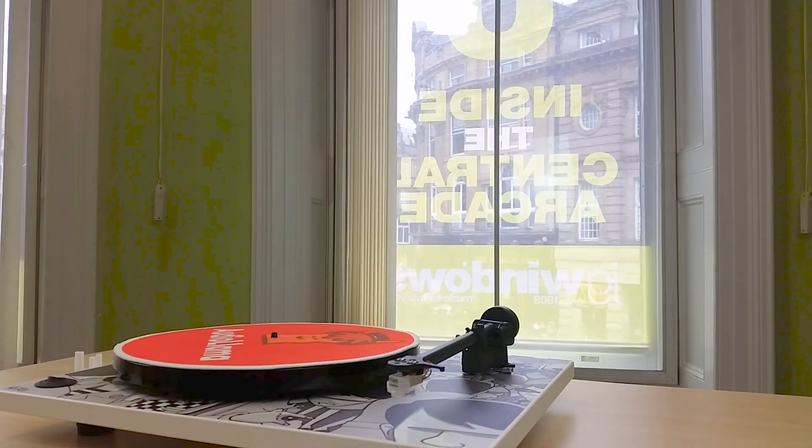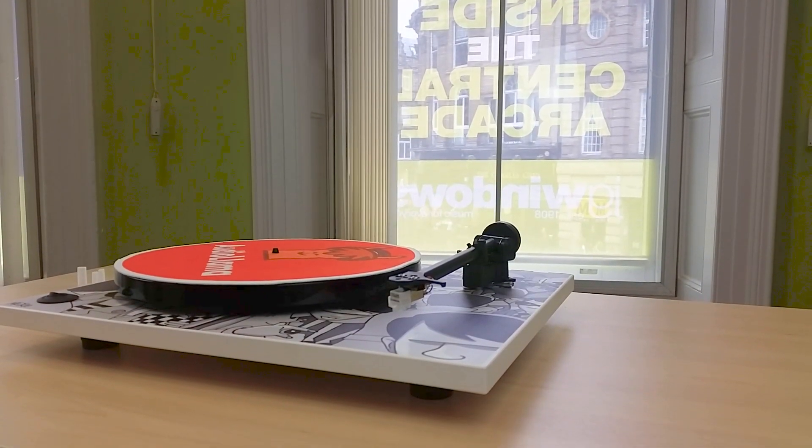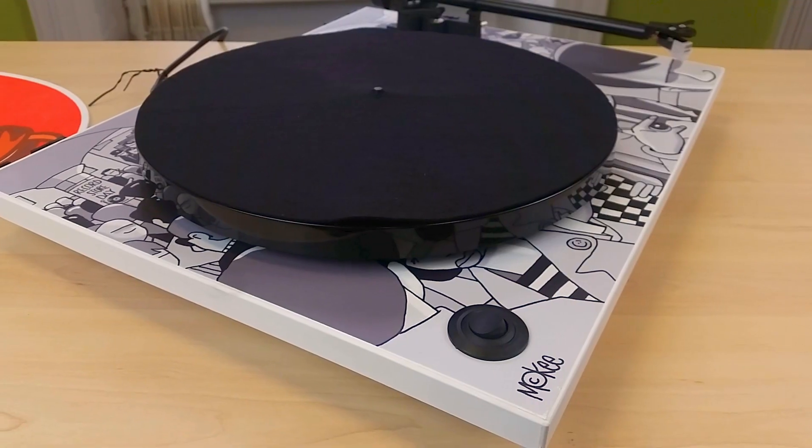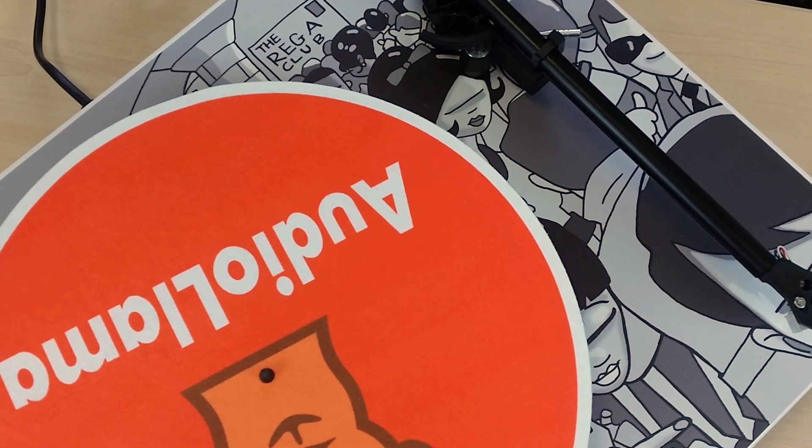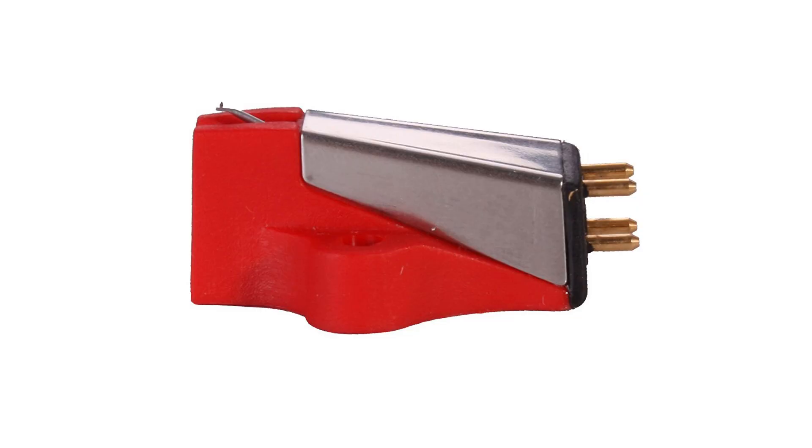Rolling in at number three, the other brand to dominate the UK turntable market is homegrown UK brand Rega Research. Their RP1 is an iconic deck with a similarly minimalist design to the Project Essential 2. While the standard RP1 doesn't offer a whole lot more than the Essential 2, with the upgraded Performance Pack priced at £300 for the entire deck, the RP1 becomes a seriously good turntable. The upgrade pack comes with a superior belt, a much better slip mat, and the Rega Bias 2 cartridge, which makes a tremendous difference to sound quality.